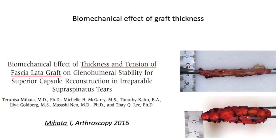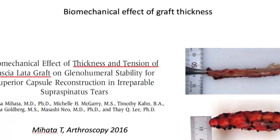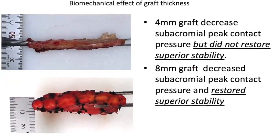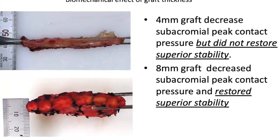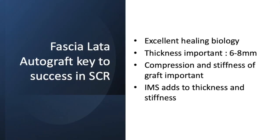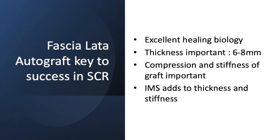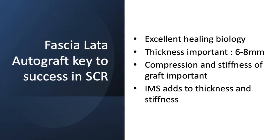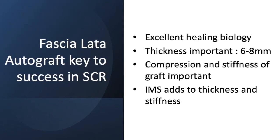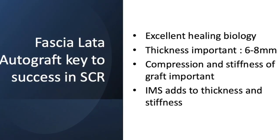Dr. Malhada demonstrated that thickness of the graft was a key part of the success. The eight millimeter thick graft restored stability and decreased peak acromial pressures. The fascia lata autograft is the key to the success in the SCR because of its excellent healing biology. Thickness we know is important. You must compress to make a stiff graft and you must include the IMS, which adds thickness and stiffness.